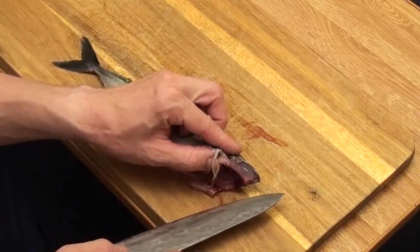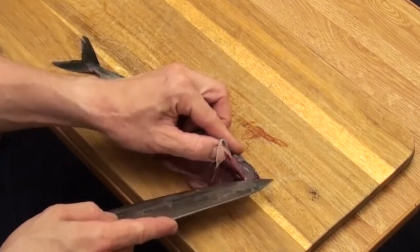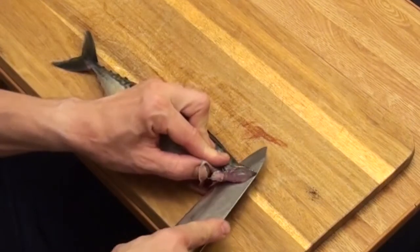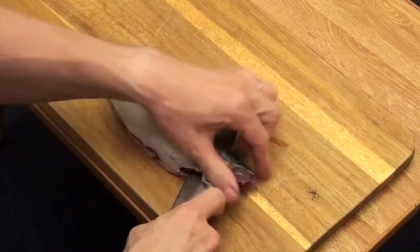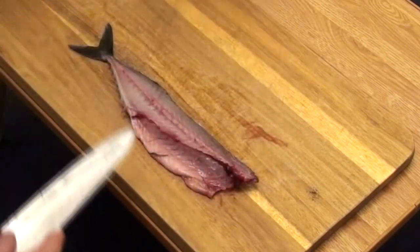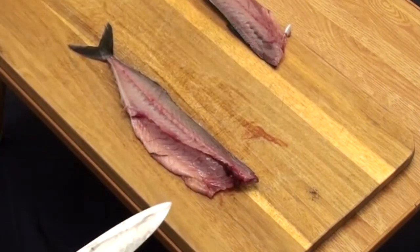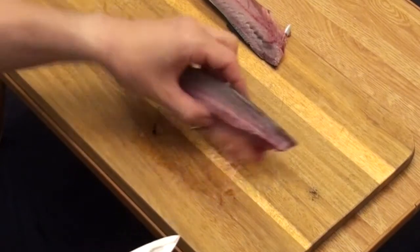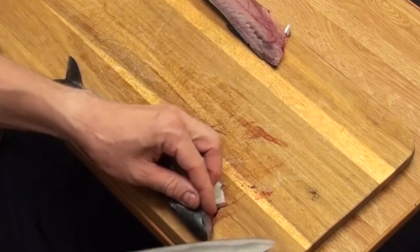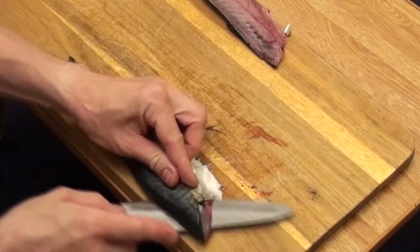On the right side of the fish, angle the tip of the knife towards the tail. On the back side of the fish, angle the tip of the knife towards the tail.